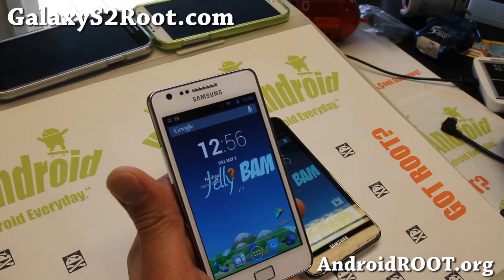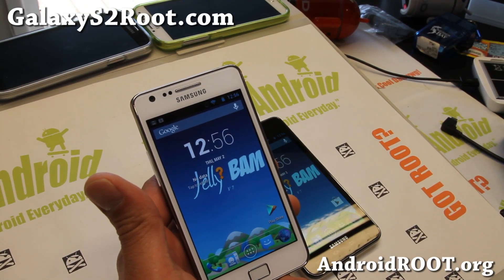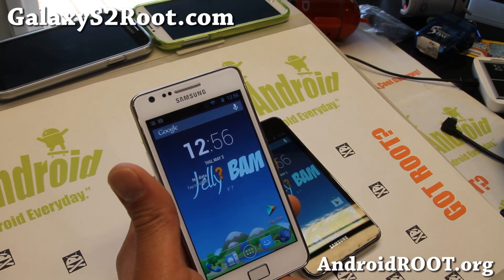Hi folks, Max from GalaxyS2Root.com. I know a lot of you were requesting me to do an overview of the latest JellyBAM ROM.